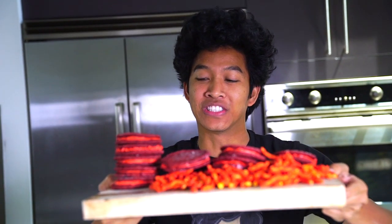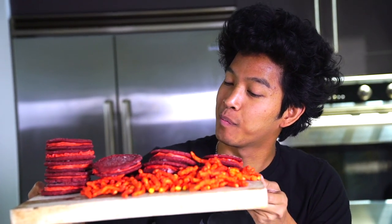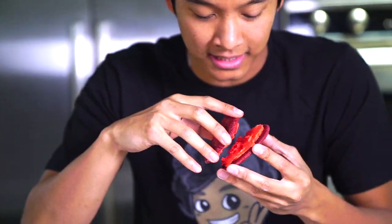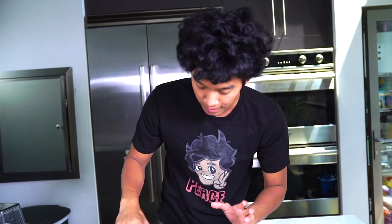Our hot cheeto Oreos are done — check them out! They look beautiful and they're even bigger than normal Oreos, which is a plus of making Oreos at home. Let's just inspect these bad boys. We have our hot cheeto filling right here, the creaminess right here.